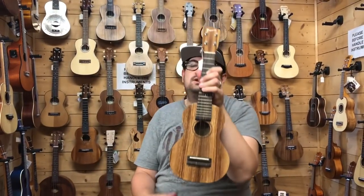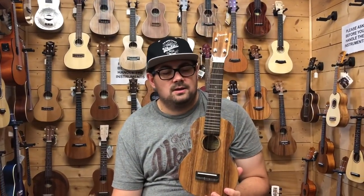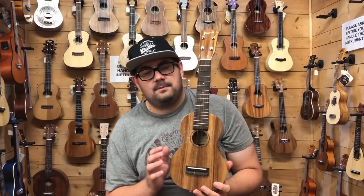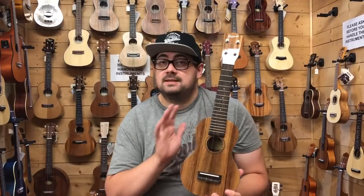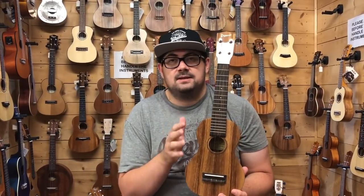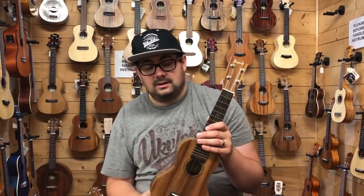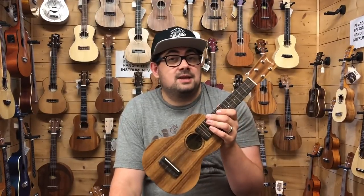This next ukulele was the most popular request when I polled our social media — the Pono ASD. There are plenty of ukuleles in the range I'd love to feature. They do standard and deluxe ranges in mahogany, acacia and mango. The standard of each range — using mahogany as an example — would be satin finish with ebony fingerboard and bridge, and the deluxe would have slightly more figured wood with a gloss finish. So this is the ASD: the acacia soprano deluxe.